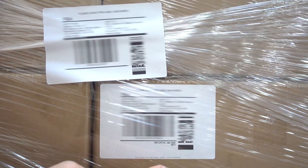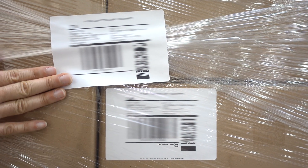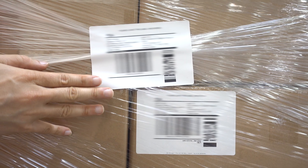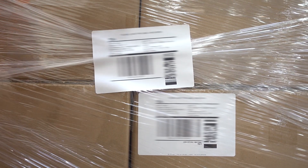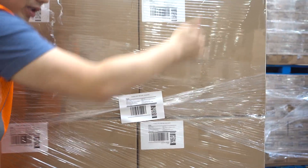The master carton label with the quantity goes on the box, and then the pallet label goes on the pallet itself. If you have one pallet, you will have four of these labels that you put on all four sides. If you have two pallets, then you have four pallet labels put on each pallet's four sides.